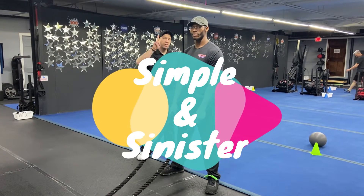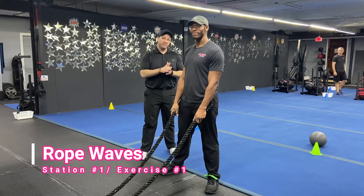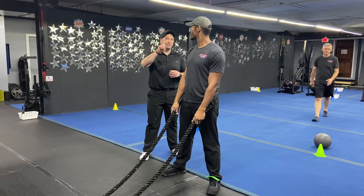For this workout we're going to have four stations, two exercises per station. You're going to go 25 seconds of hard work, 15 seconds to switch. You're going to do four sets of each exercise and we're rotating around the room just one time today.